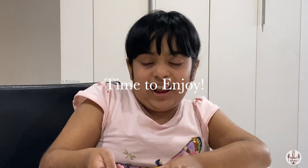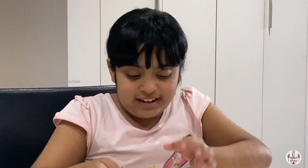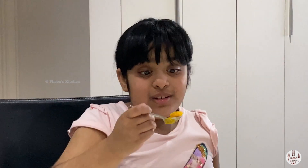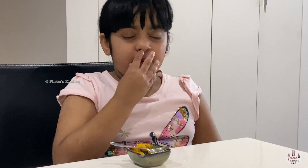Look at this amazing halwa! I can't wait to try it. This is amazing!